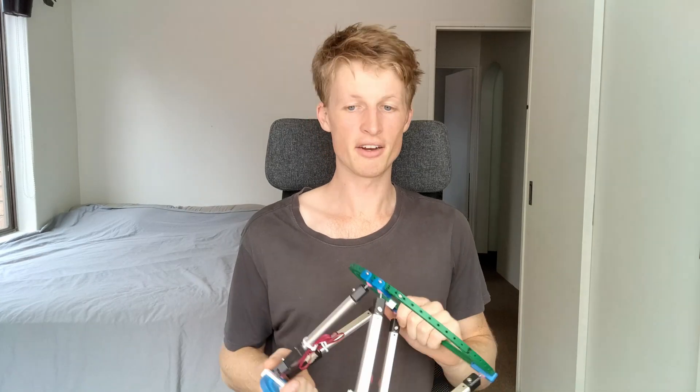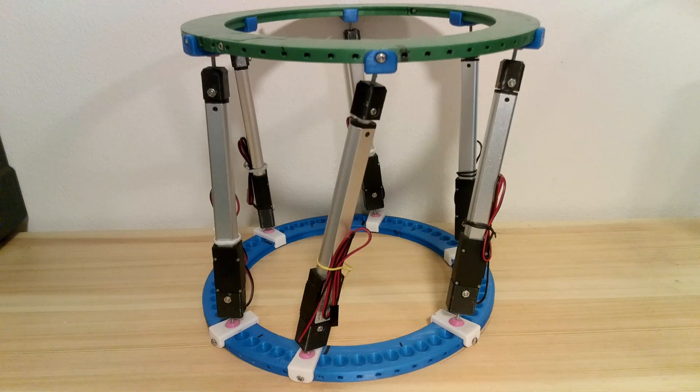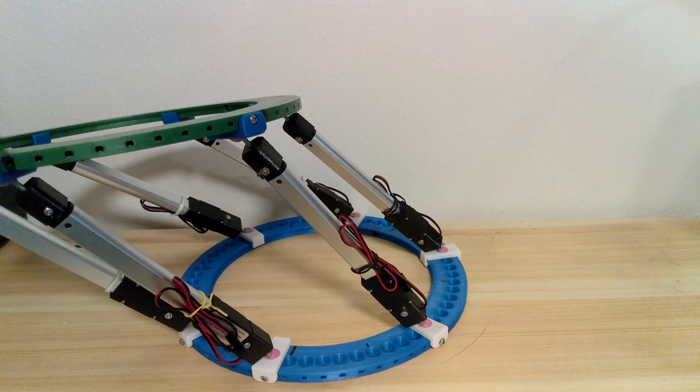So now that I've got all of these options as to where to mount the legs, where should I put them? I wasn't satisfied with just randomly guessing a layout for all of the legs and hoping for the best. So instead, I wrote a MATLAB script that allows me to simulate for the best leg layout possible.